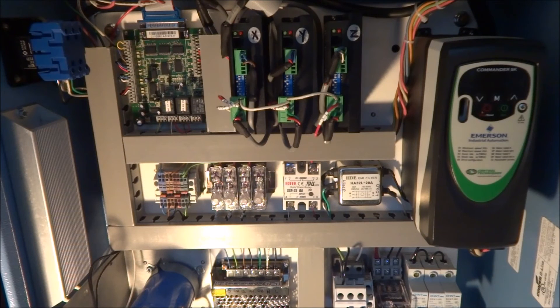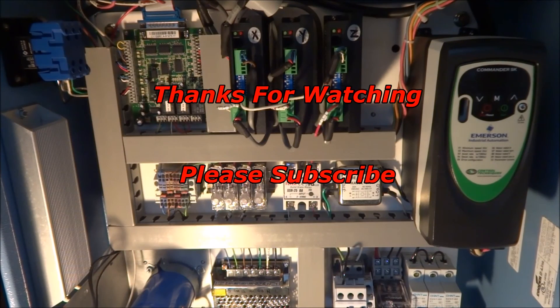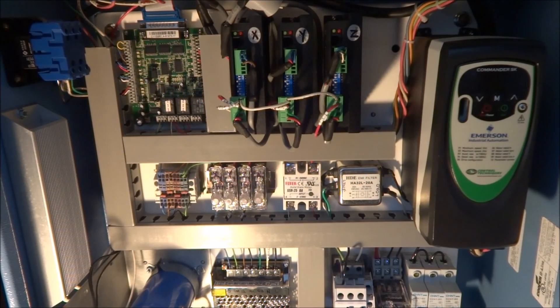So that wraps up this video. Hopefully that will help you avoid any unexpected spindle startups. Remember to enable your safety charge pump circuit. If you have any suggestions or questions, please feel free to comment. Thanks for watching — thumbs up if you liked the video, please subscribe, and most importantly, be safe. Thank you.